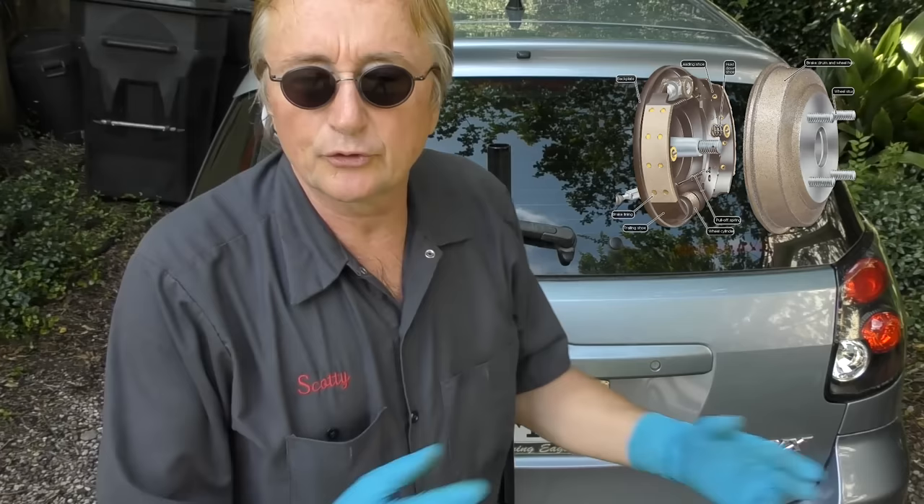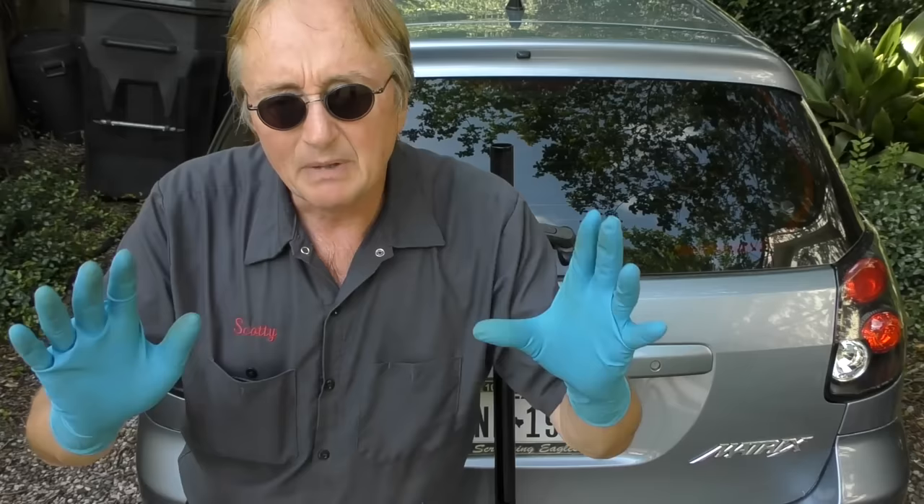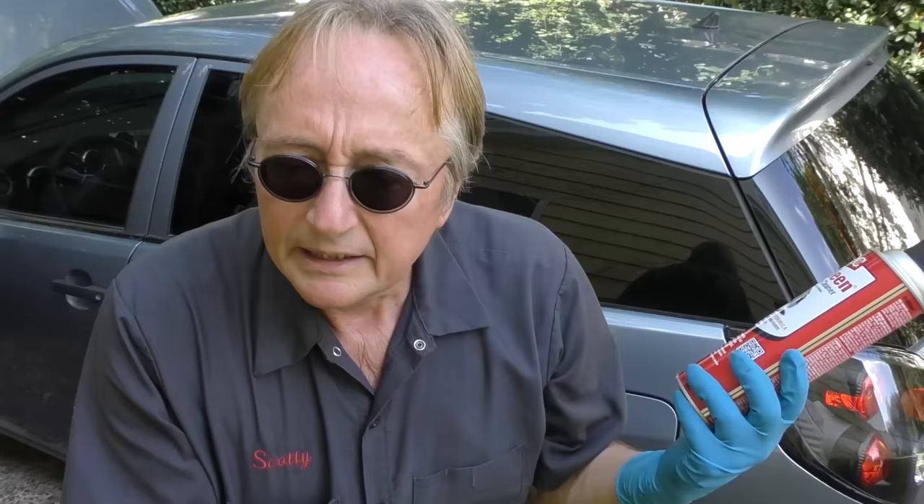Modern brake systems are pretty well designed. When I was a young mechanic, you could wear out those old drum brakes every 15,000–20,000 miles. Modern brake systems are made out of pretty good material — I've seen customers get well over a hundred thousand miles out of a set of brake pads. Braking systems are pretty much sealed systems with very little maintenance these days, but there is a little bit of maintenance you can do to extend their life.